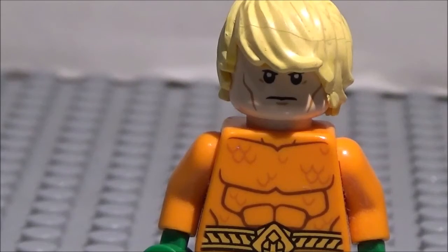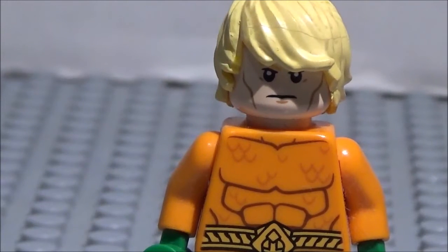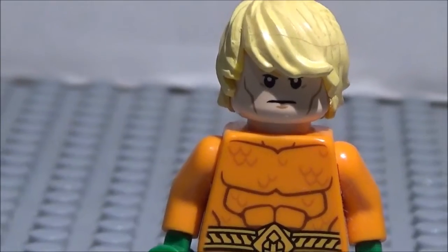This is kind of a custom Aquaman, since, as you'll notice, this hair is a different color than the official LEGO Aquaman. So let's go ahead and dive right in. This is, of course, the more classic Aquaman, not the new one from the DCEU.